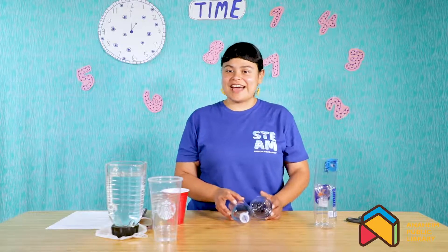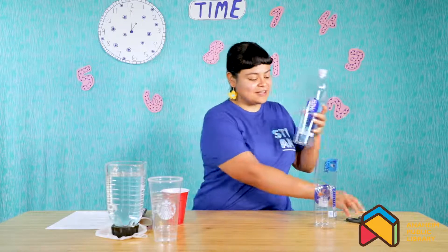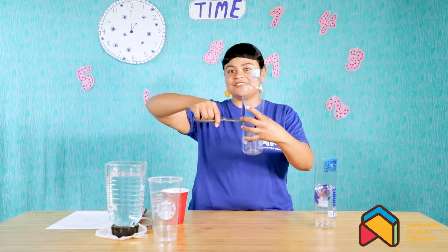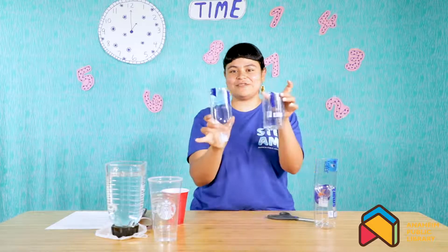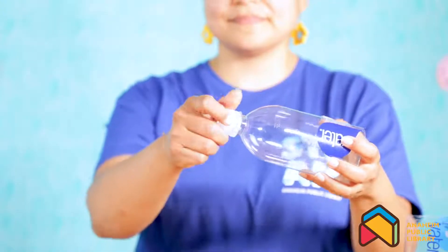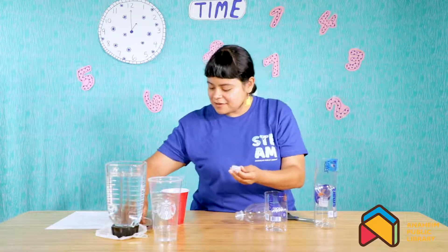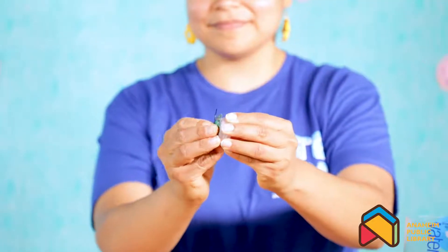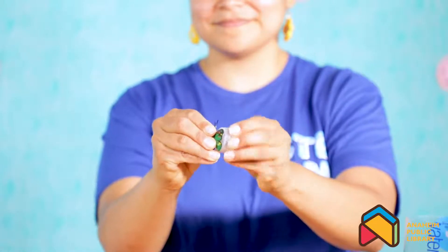Now we're going to actually make our ancient water clock. The first step is if you're using your water bottle, you're going to cut it in half — I already did that with mine. The easiest way is to have your parent hold some scissors, cut a little slit around the water bottle, and then cut around it to get it in half, so you'll have two pieces. Once you get to this part, you're going to take off your water bottle cap. This is when you're going to need your adult or parent help — use your push pin and push into the bottom of the cap to make a hole.